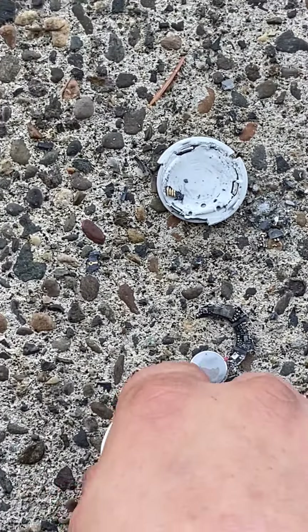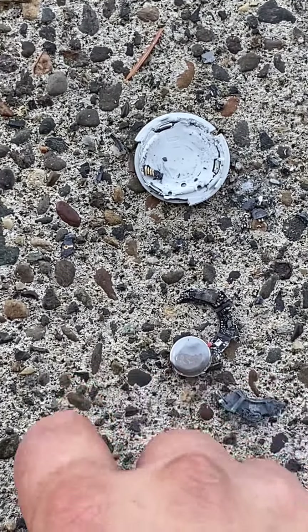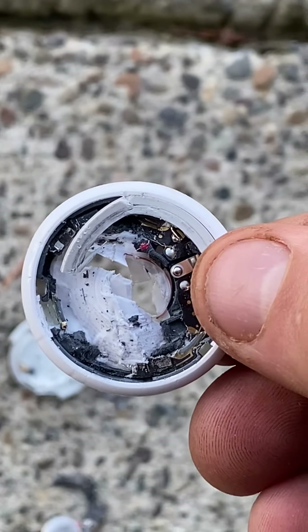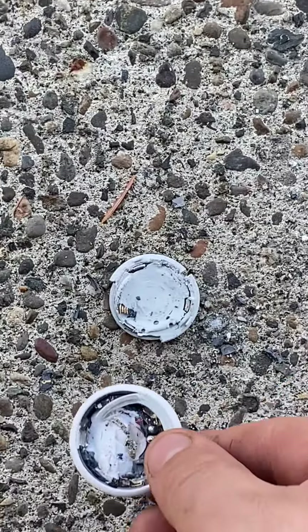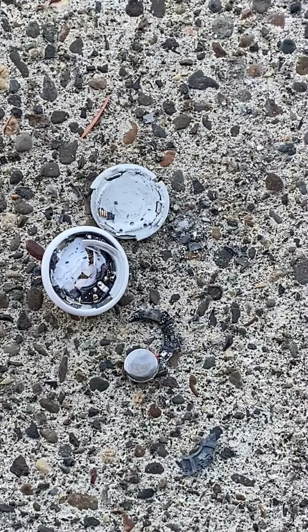I guess that's what's inside of it. There's some more stuff, as you can see. So, thanks for watching. This thing's pretty durable — it took me a while to break it.